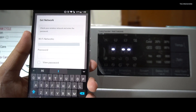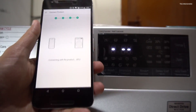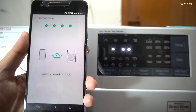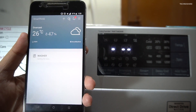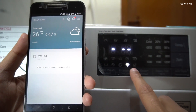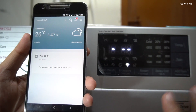Now it's asking me to select the Wi-Fi network and the password, so I'll go ahead and enter it. Now it's registering the product. The washing machine is now added to our account and you can see that the Wi-Fi LED is on — this washing machine is now connected to the router.